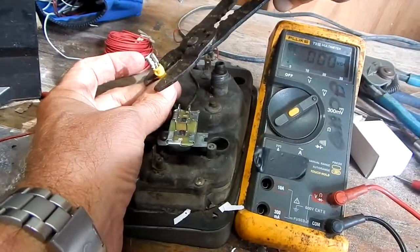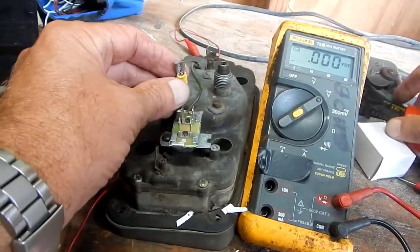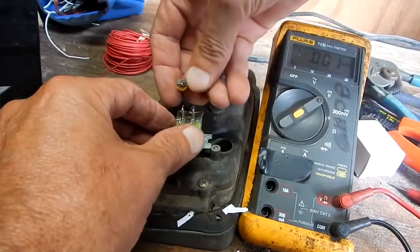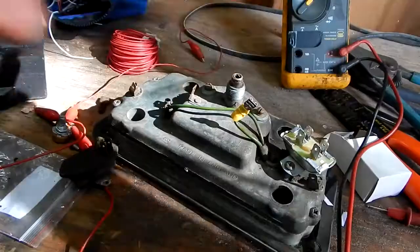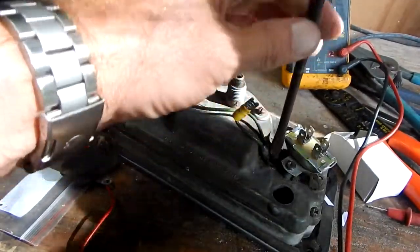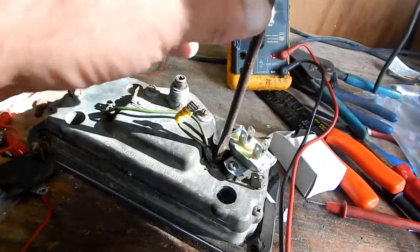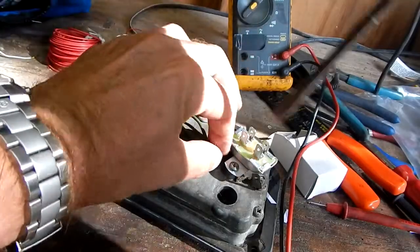Go ahead and crimp it. I put two crimps in — one in the front to hold the wire, one in the back to grip the insulator to hold it in place and give it more strength. Of course now the wire is too short for me to hook up to the box.